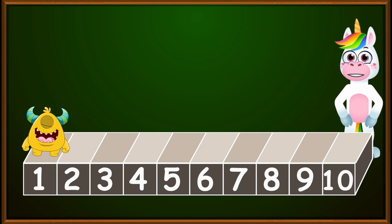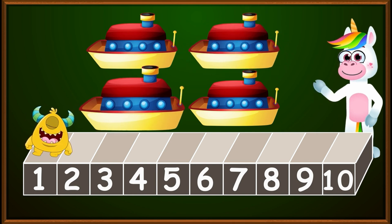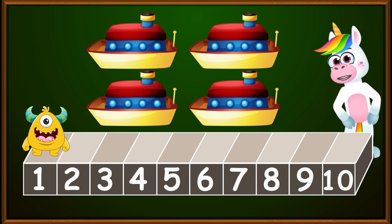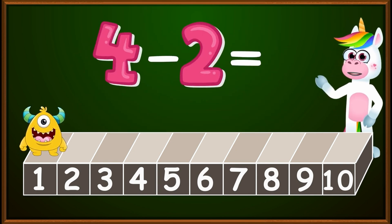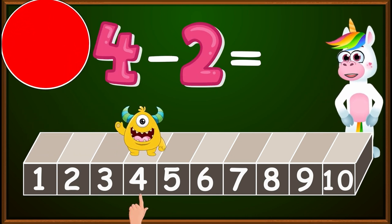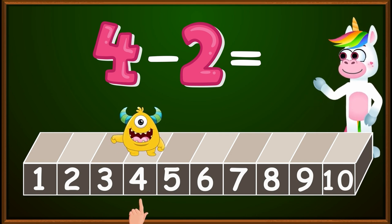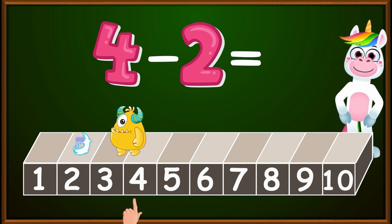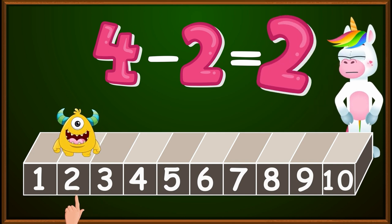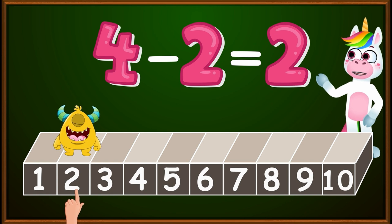In my room, I have four beautiful little boats: one, two, three, four. I want to give two of these to my brother so we can play together. From which number should I start? I should place my finger on the number four on my ruler. And since I gave my brother two boats, I will make two jumps to the left: one, two. The number at which we stopped is two. So I will have two boats left to play with. Thus, four minus two equals two.